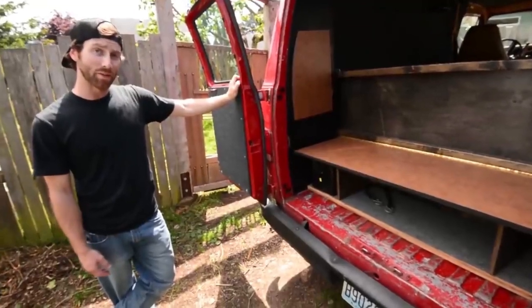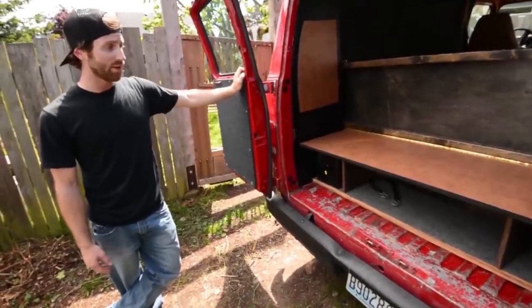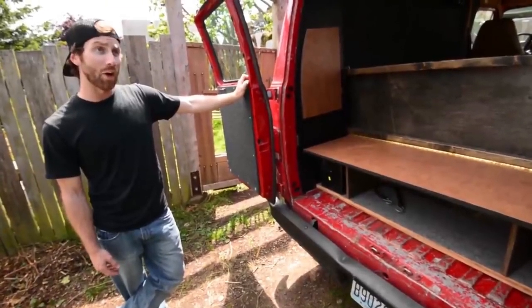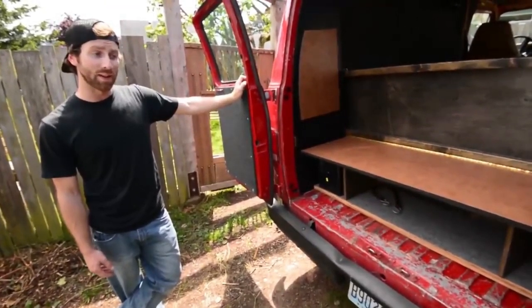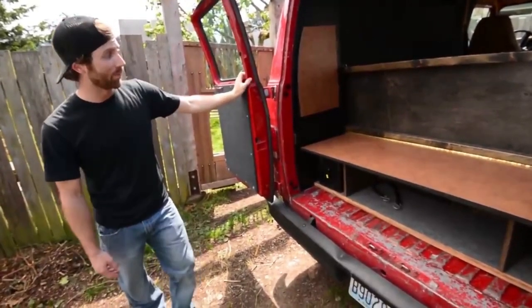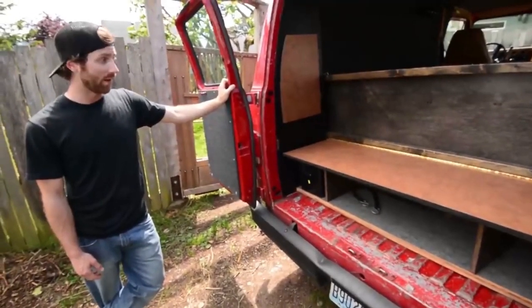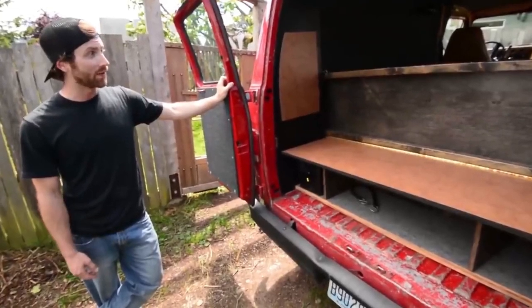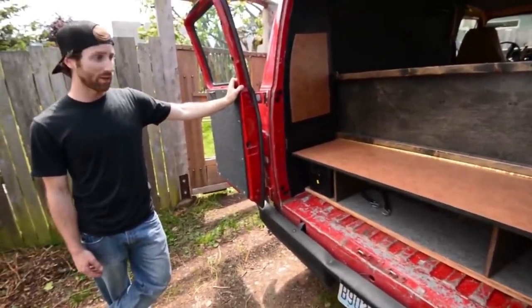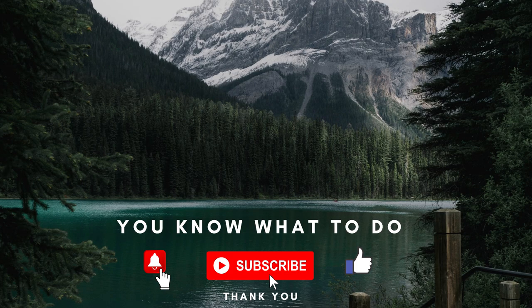There will be a link to my YouTube page on this video — feel free to subscribe or check out my other videos. I hope you enjoyed checking out the van. I hope it shows that doing a DIY camper van is possible and relatively easy. All these parts were either recycled or gotten very cheaply. I probably put maybe a thousand dollars into the interior, so it's doable — you just have to have the tools and the confidence. Thanks!